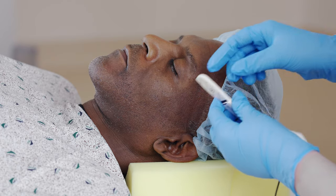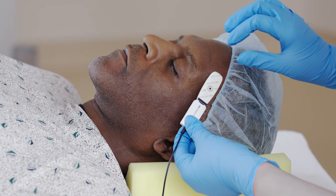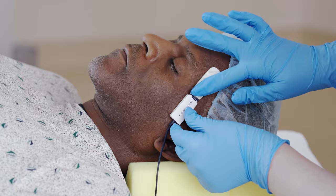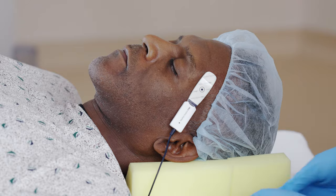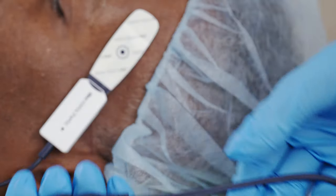Insert the sensor into the connecting cable, then remove the liner to expose the adhesive. Place the center of the sensor on the patient's temple, between the hairline and the eyebrow, so the cable is pointing away from the patient's eye. Gently press the surrounding edge of the sensor to ensure good adhesion to the skin. Link the two sections of the breakaway cable to connect the sensor to the MCU.